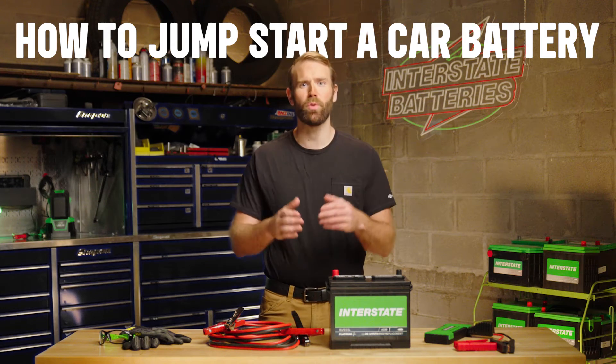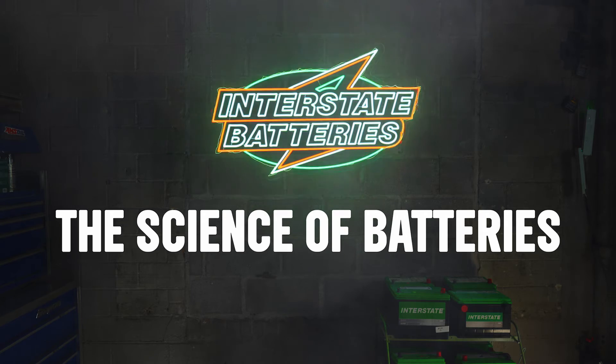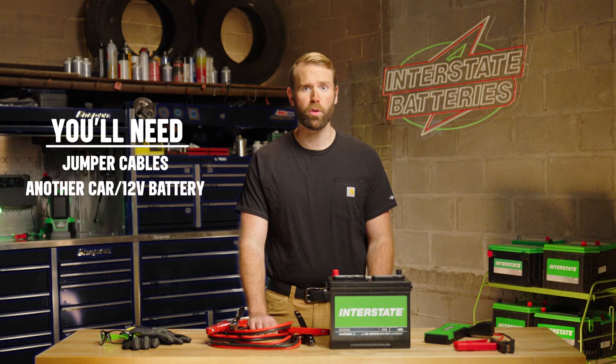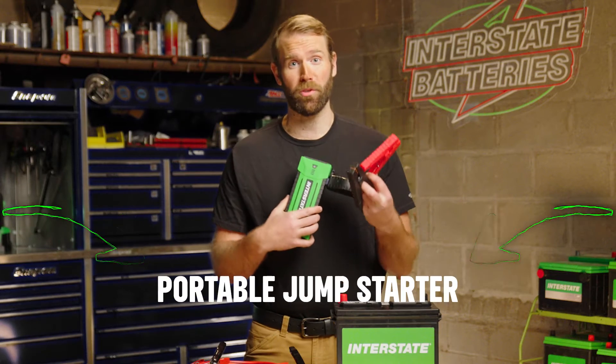You need to jumpstart a dead car battery? Here's what you do. Grab your jumper cables and another car or a 12-volt battery, or you could grab a portable jumpstart.